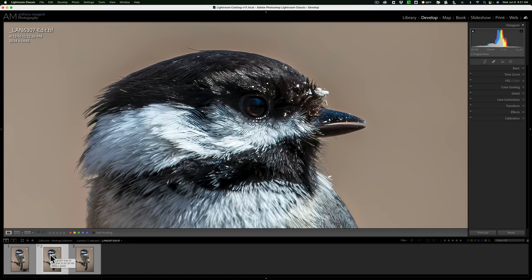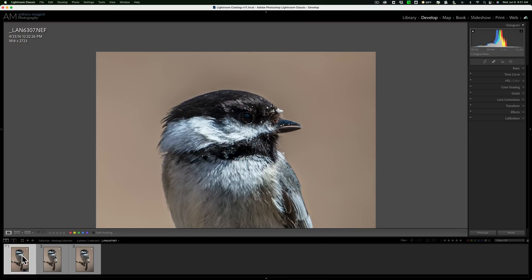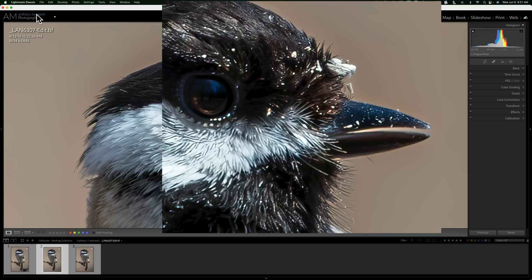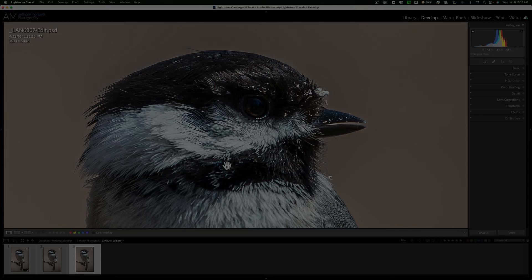So there is Gigapixel AI and Resize AI — let me know what you think is better in the comments below. Thank you, everyone who watches my videos. I really do appreciate it. I'll talk to you guys soon.